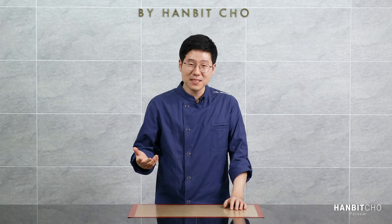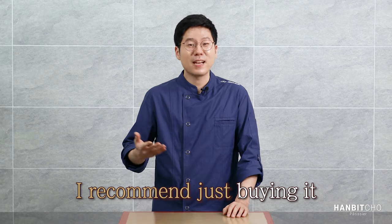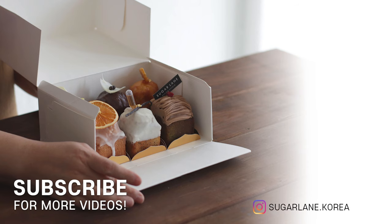Hopefully this tutorial on how to make the neutral mirror glaze was helpful. In most cases, I think it'll be easier to buy the neutral glaze off the shelf rather than make it yourself, but this was a good exercise to understand what actually goes inside a glaze — although the commercial ones will be slightly different as they need a longer shelf life. I know that there are some of you who can't get hold of neutral glazes, so in that case, why don't you make it from scratch using my recipe? I'll come back with another pastry 101 video next time. Thank you very much.